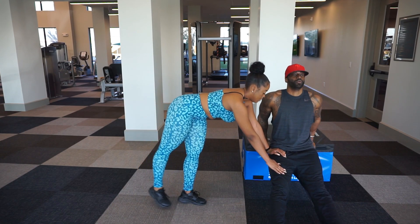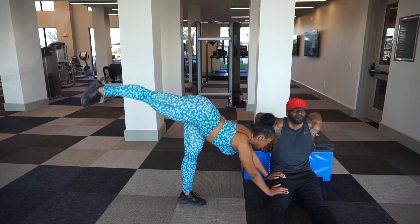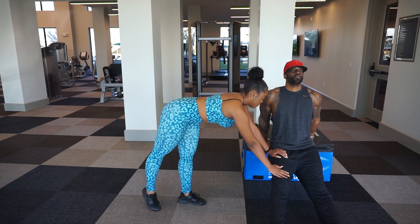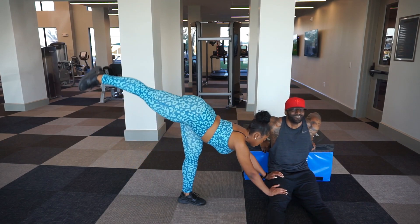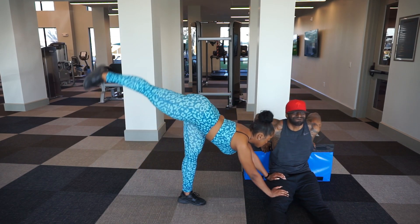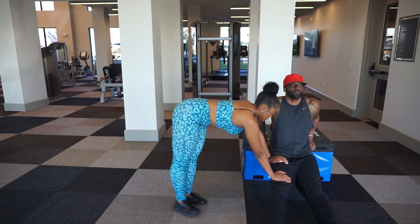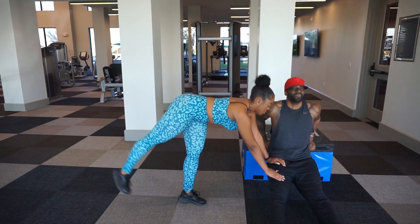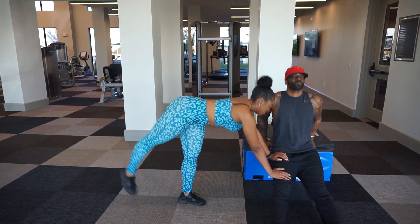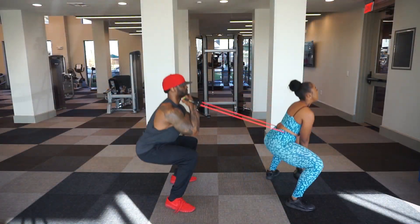This is what I call a dip stiff-leg kickback. I'm performing the dip, and while she presses down on my leg that actually adds resistance — more weight I have to work against doing my dips. It's a crazy burnout for my triceps, and she's activating her glutes and legs with the kickbacks. This is a pretty intense exercise because her pushing down on my leg gives more resistance.